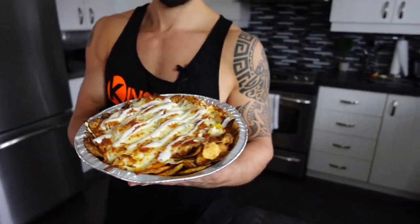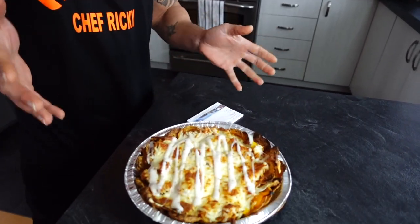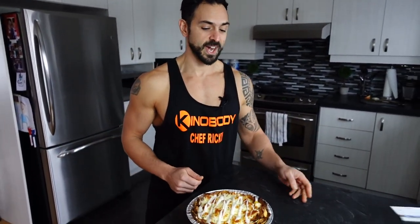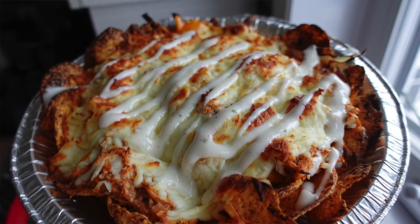There it is — look how good that looks! That only took 15 to 20 minutes max to make. I have to admit I'm jealous, but this is not for me. The macros for this meal: 920 calories, 85g protein, 72g carbs, and 33g fat. This is her big meal of the day and she'll have something smaller later. Try this out — you're going to absolutely love it.